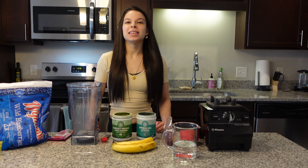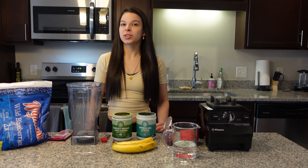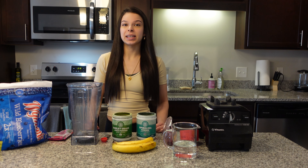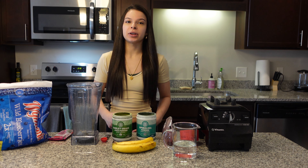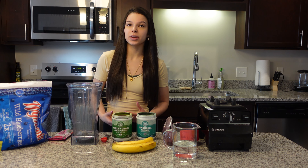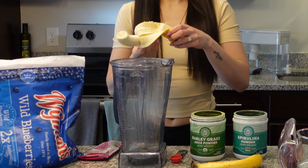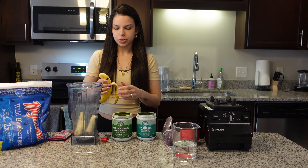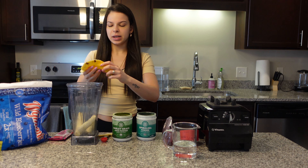This smoothie is a fast, antioxidant-rich drink to add to your life for deep liver healing, and it tastes delicious. I've decided to put in a few extra healing ingredients on top of the regular recipe. We're going to start off with two bananas. Bananas are really great for your colon — anyone having IBS or Crohn's disease will find them very soft on the digestive tract.